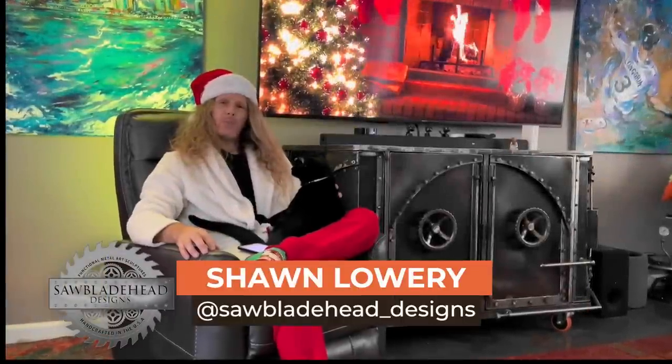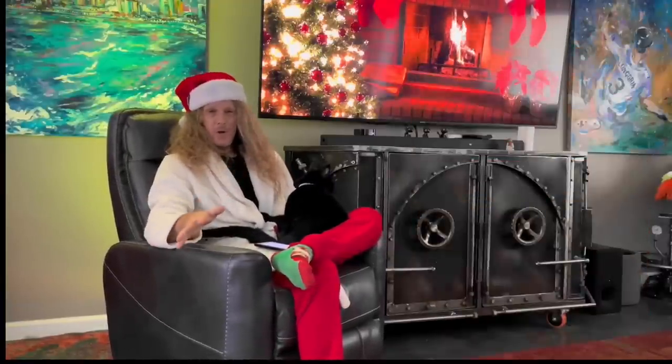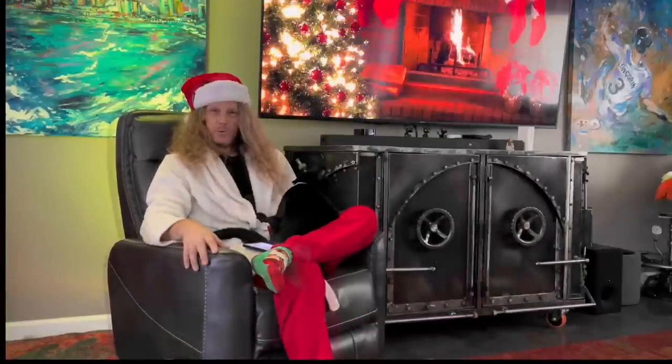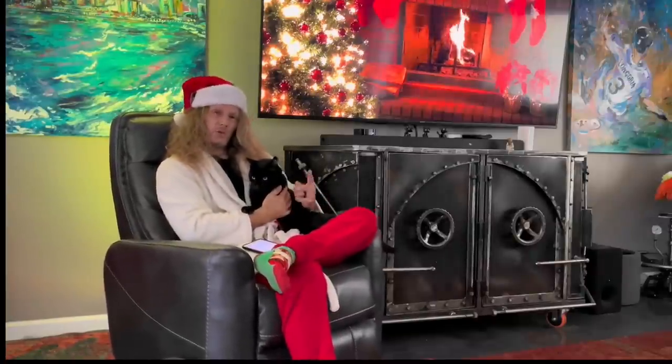Everybody, this is your favorite rock and roll welder, Mr. Sawbladehead. I'm here to invite you to a very special Weld.com build, just in time to get you in that Christmas spirit. Everybody loves a beautiful Christmas tree — even the artificial ones, even the metal trees. I'm not talking about the aluminum trees your grandparents used to have. I'm talking about the iconic Charlie Brown Christmas tree. I'm going to show you some different techniques I use welding different thicknesses and also texturing metal. So sit back, relax, and enjoy.